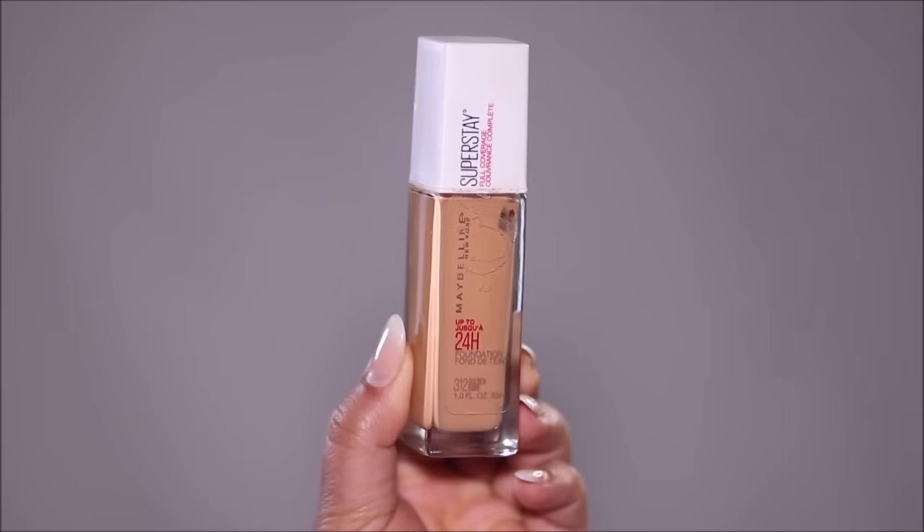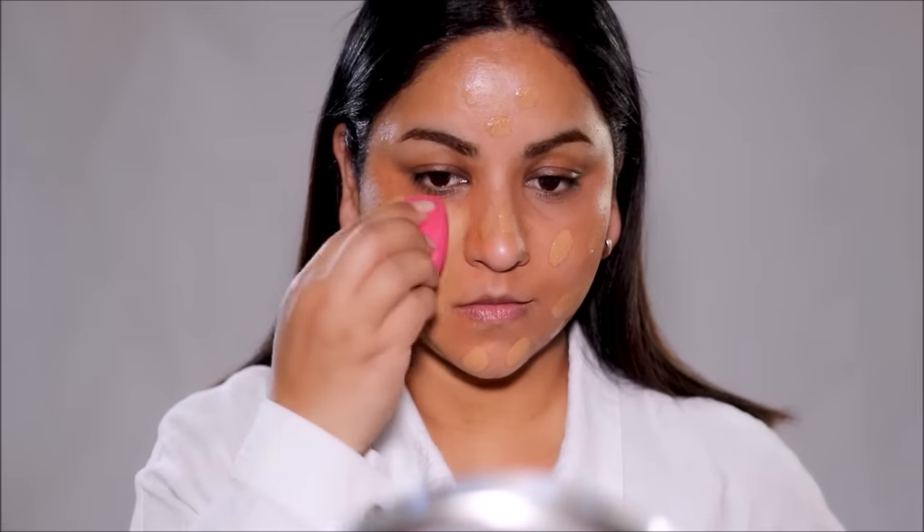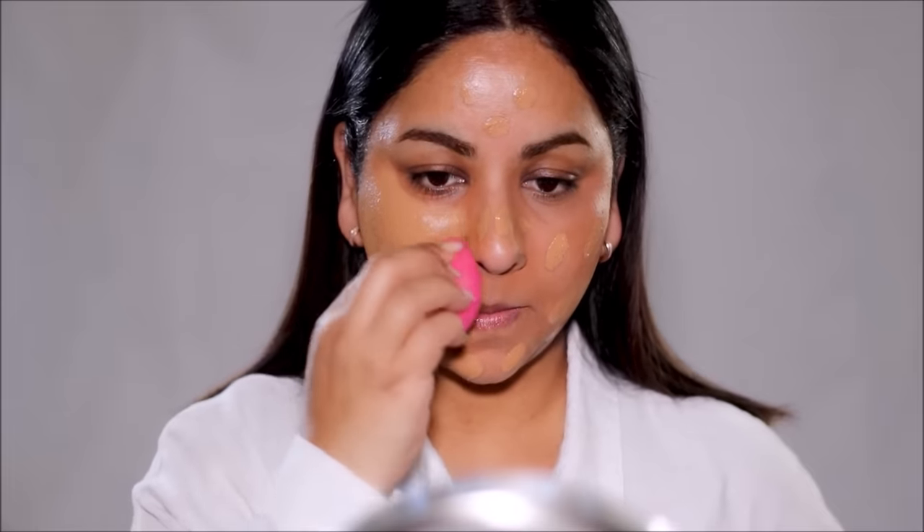Now you'll see the real magic when I apply foundation or concealer over this. I'm going to start with the foundation — the one I'm using is Super Stay by Maybelline in the shade Golden Door. I'm going to dot it all over my face and blend it out with a damp sponge. To show you this technique, I'm going to skip using it on my neck, but usually when I do a full face of makeup I bring it down to my neck to match it with my face color.